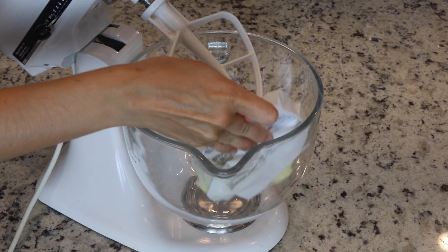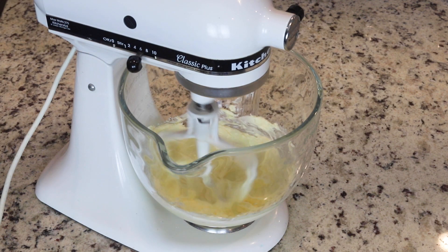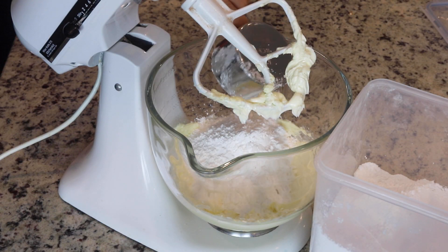To make the coconut buttercream, start by beating the butter in the bowl of an electric mixer for a couple of minutes until fluffy and creamy. Then add the powdered sugar and mix on low to combine.